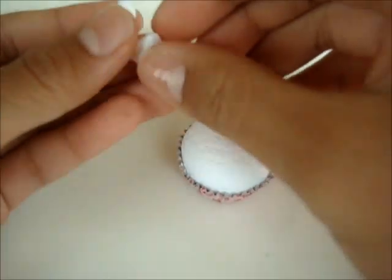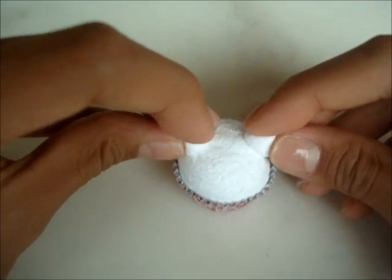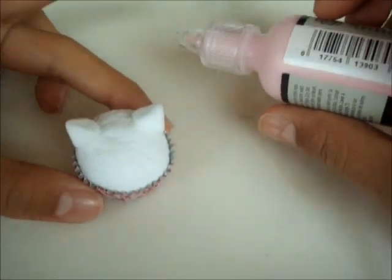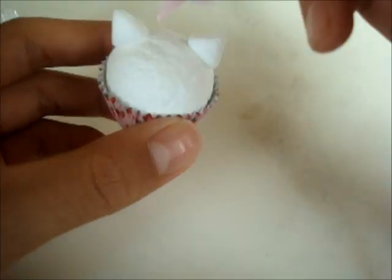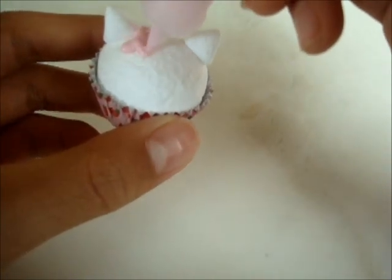Now just place them on top, like so. Now that you have that, it is time to put on your scribbles. The scribbles is meant for a frosting icing effect, so just go along the top and decorate.